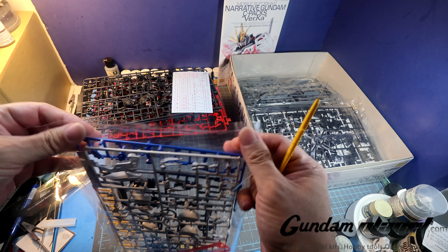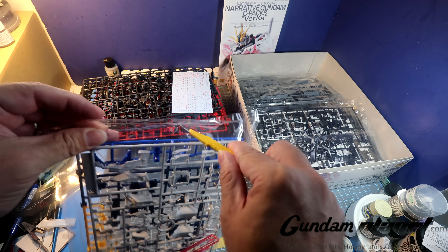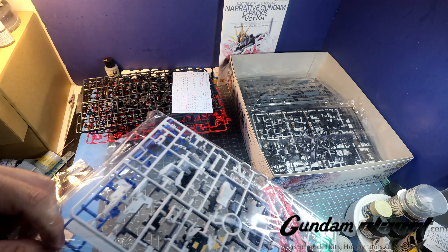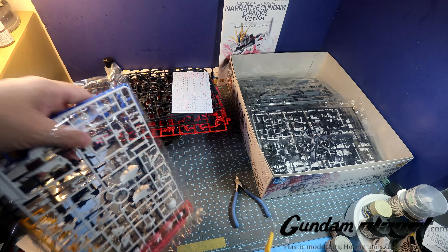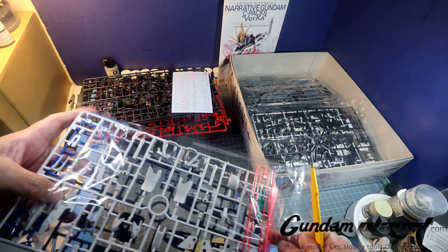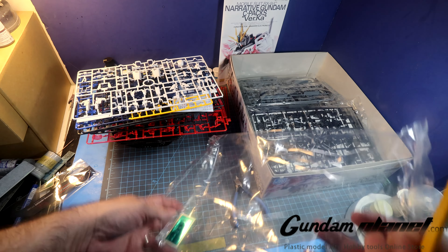I built the Sinanju Stein high-grade when it first came out and I was like, hmm, I really like that. The kit was really good to build, could have done better with the painting though. I think I messed up on something — was it last year or actually many years ago.